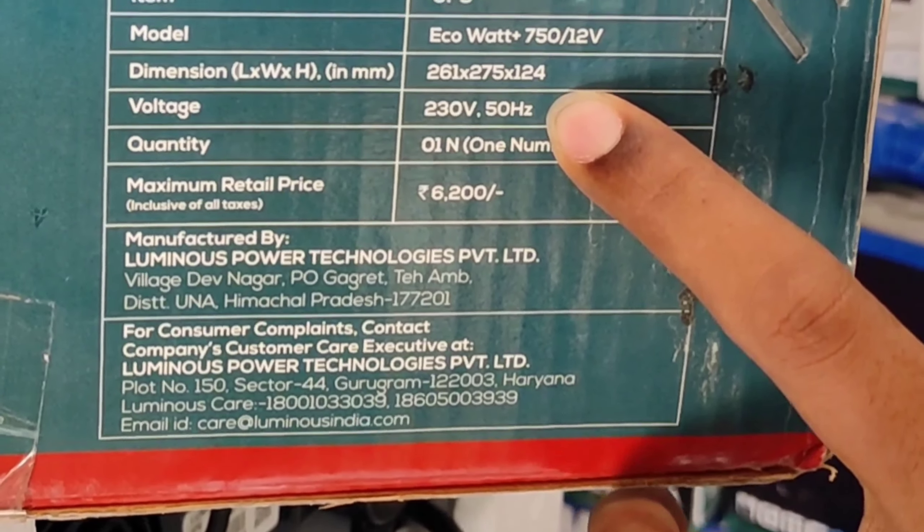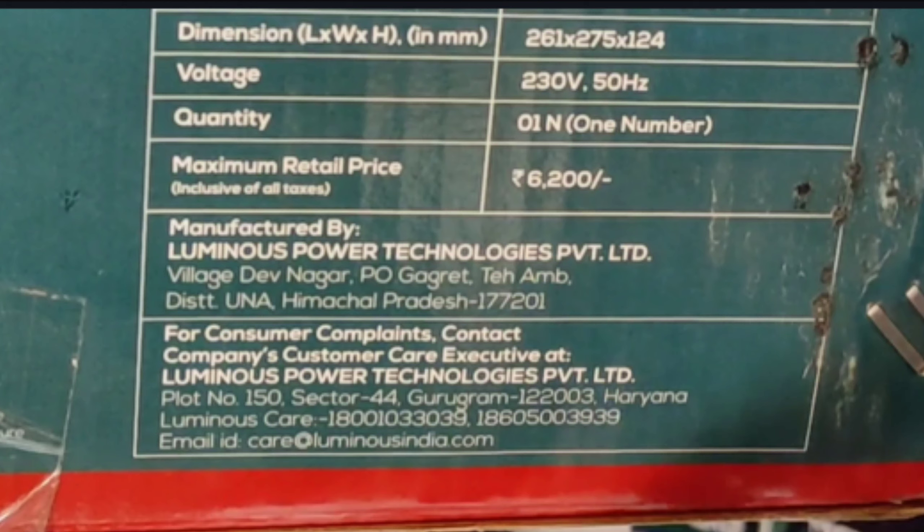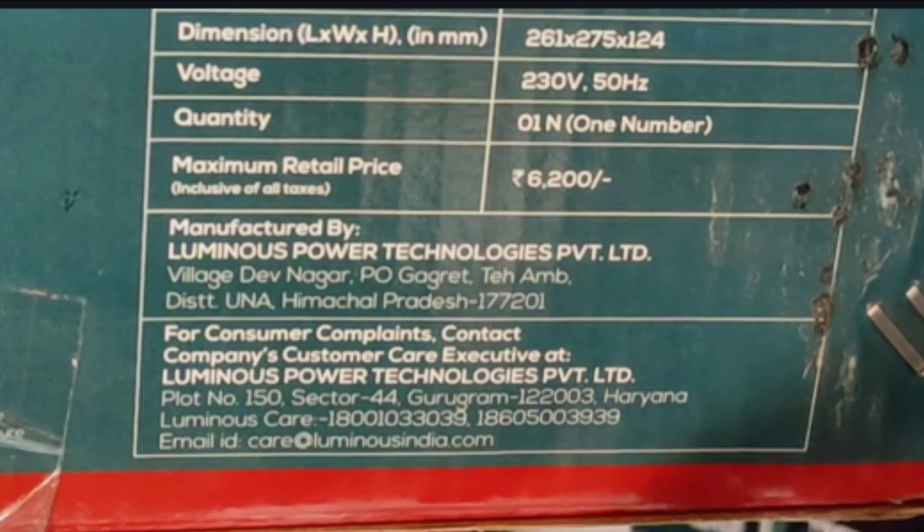Dimensions — length, width and height in millimeters — that is 261 x 275 x 124. Voltage is 230 volts and frequency is 50 hertz. Quantity: one number. MRP is 6200.